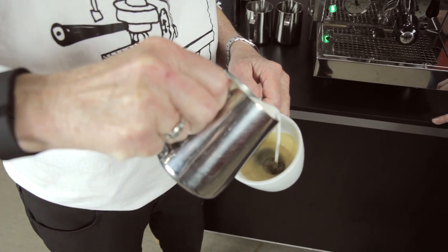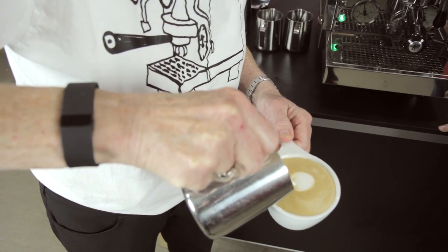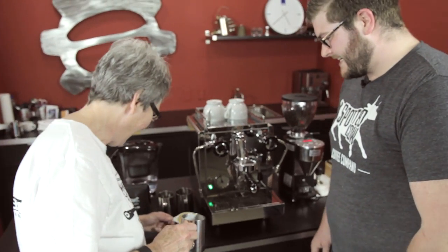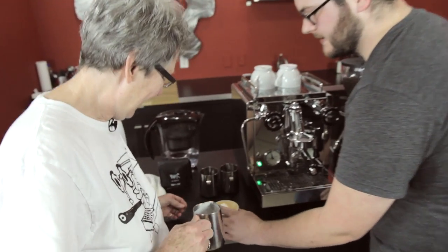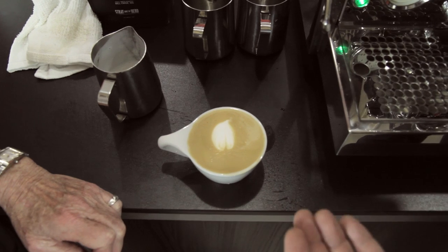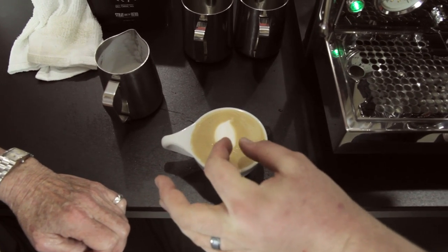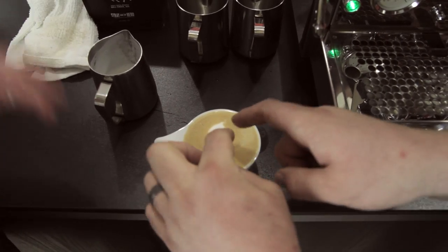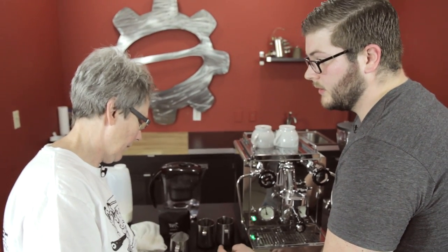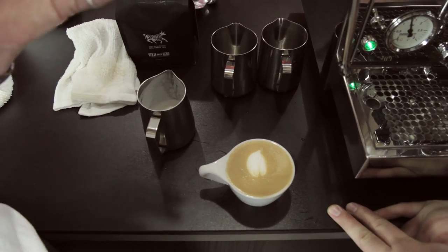Break, drop down low, pour fast right in the center — and cut through. That's a nice basic heart, but kind of a garlic shape. Let's do a quick diagnosis: you can see the bubbles, so the texture could be better. It's elongated because you were accidentally backing up a little with the tip of the spout as you poured. If you stay in one spot and pour faster, it'll wrap around — the foam always disappears right behind the stream of milk, and that's what creates the nice top wrap.